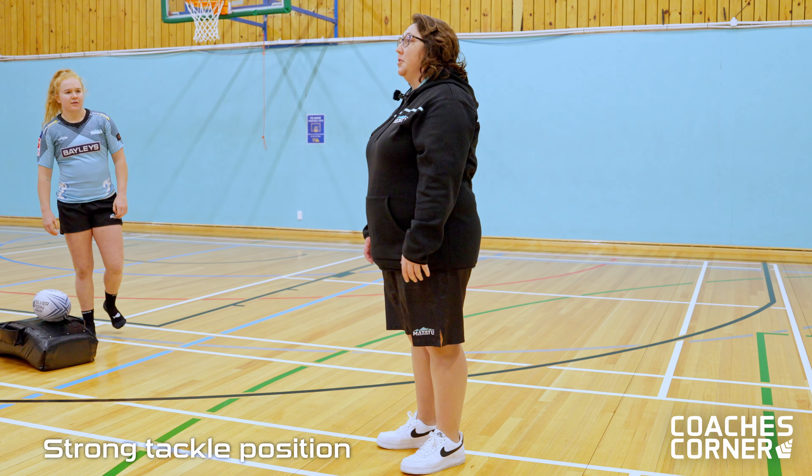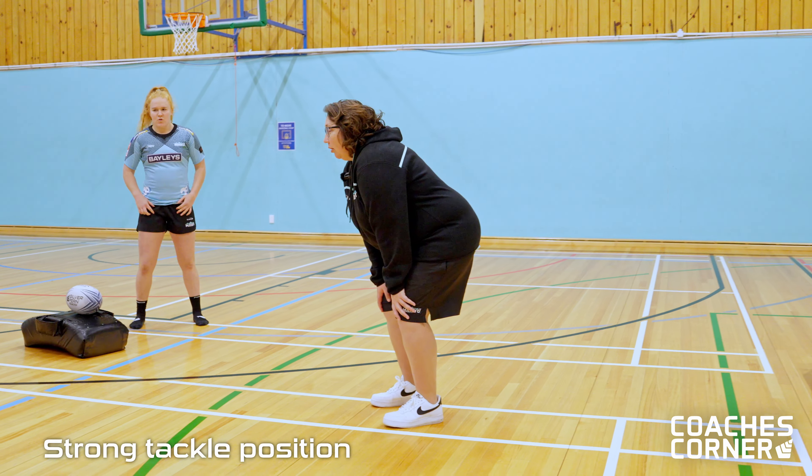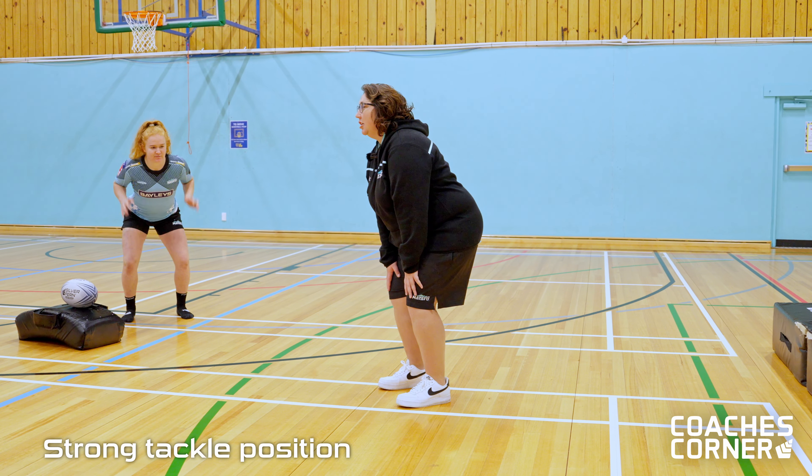We're going to look at getting in a really strong tackle position. The first thing I want you to do is just bend over, roll those shoulders over and down your back, and just rest your hands on your knees.